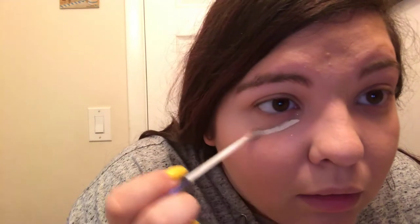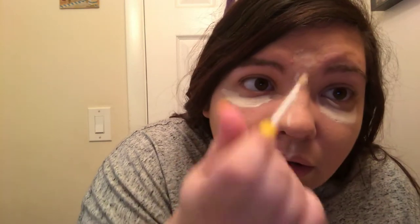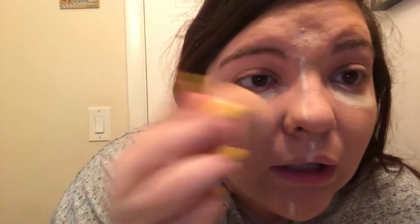I'm going to use the Urban Decay All Nighter Concealer in the shade Warm Fair — the color's fair, it's just a warm tone. I'm just putting that under my eye to grab all the bags that I have. My bags are Prada! Down the nose, cupid's bow, forehead. And I'm going to take that Beauty Blender and just blend in that concealer.